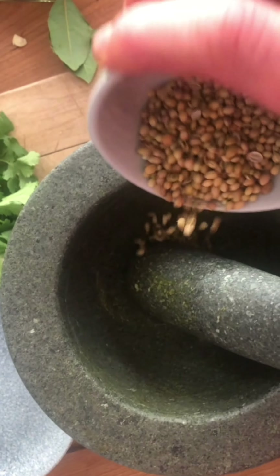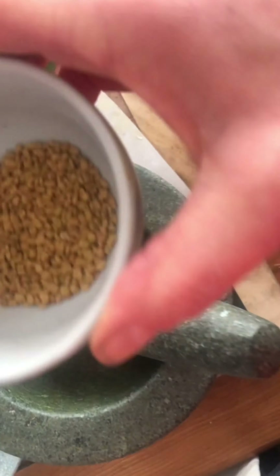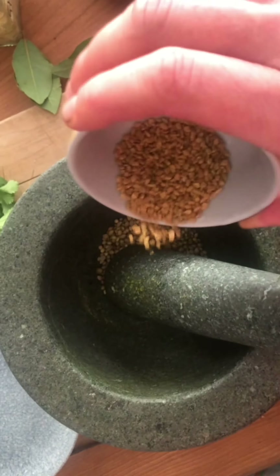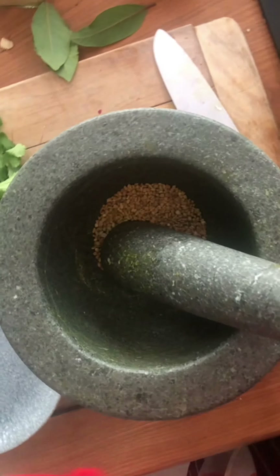I cannot find any ground coriander seed in my cupboard, so I've got some whole coriander seeds and they are going into my bowl — about two tablespoons. And I've got some fenugreek here, which again you don't have to use if you don't want to. This dal is cooked by chefs in schools in the schools that they operate from, and the children absolutely love it. Bash up those spices.